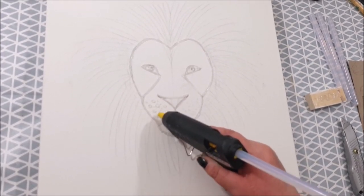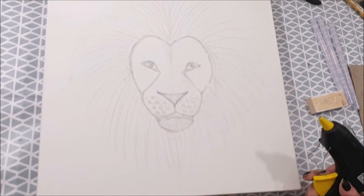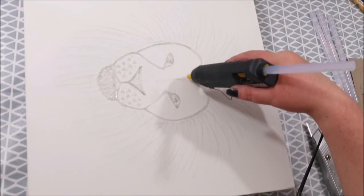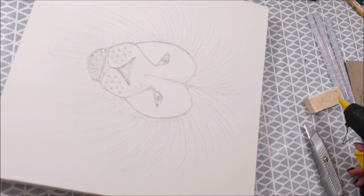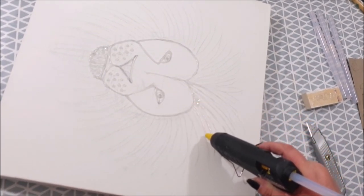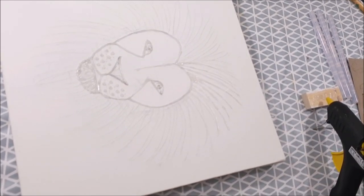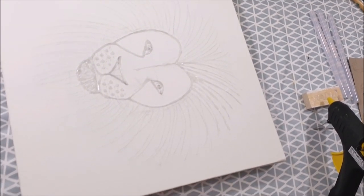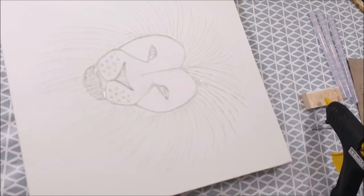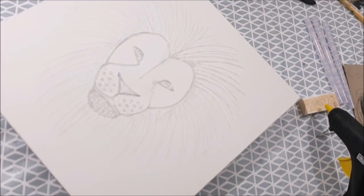I've sped this up — I think this is playing 16 times the normal speed — because you get the idea pretty quickly. If you want to try this at home, it's really easy. You don't have to be that accurate, and this is supposed to be an abstract painting. In case you didn't catch what I did then, I did a glue gun blob for the pupils in his eyes.